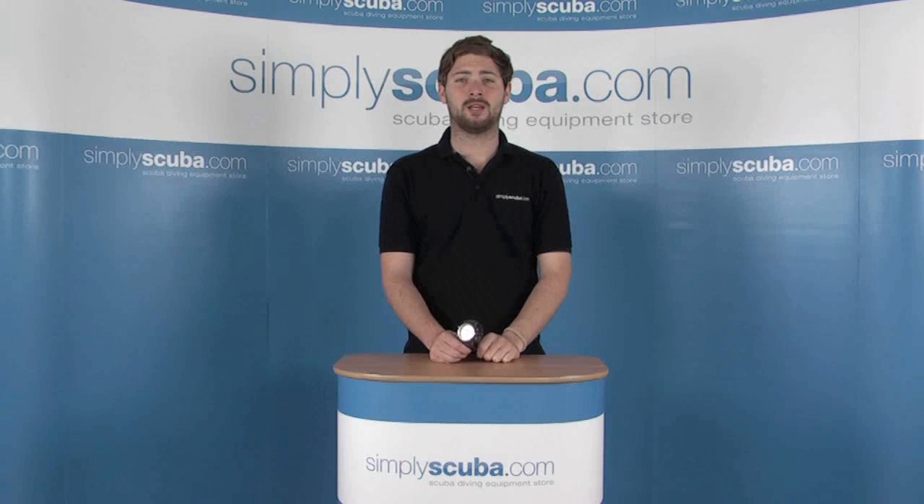Hi, welcome to SimplyScuba.com. In this session we'll look at the Oceanic G02 dive computer. Let's take a closer look.